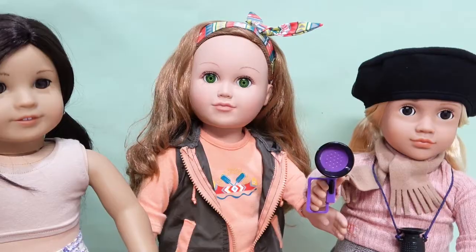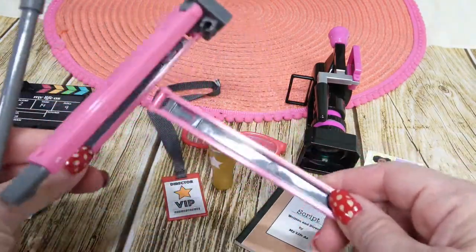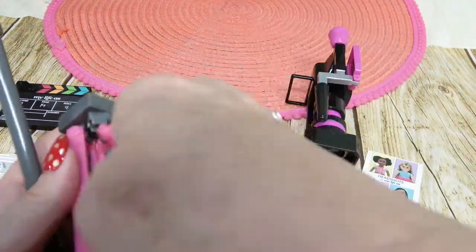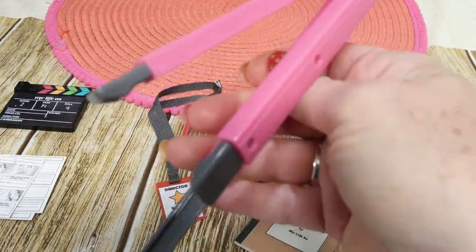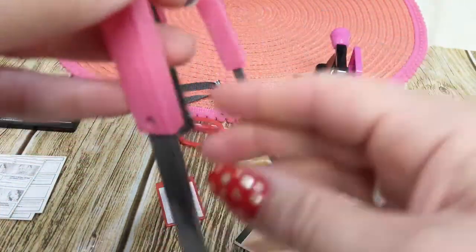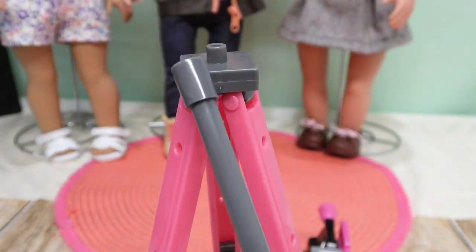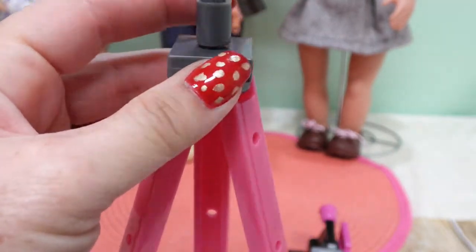Next is the tripod - oh, that scared me for a second, I thought it actually broke! It just snaps back in. This can be made taller as it slides up and down and is adjustable, clicking into the little holes just like a real tripod. We also have this extension if we want to get it even taller.